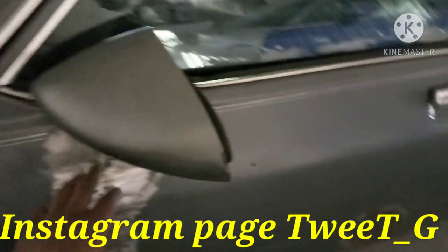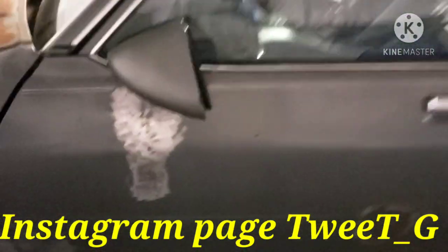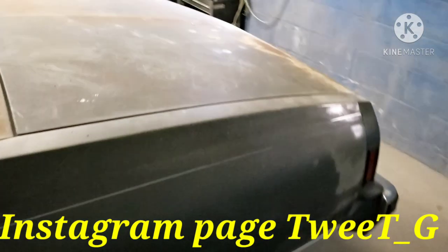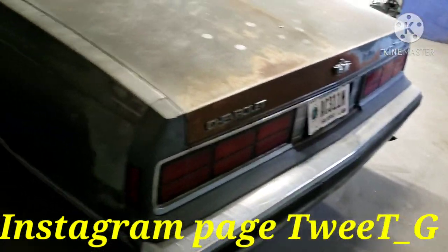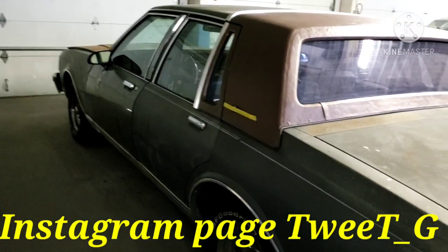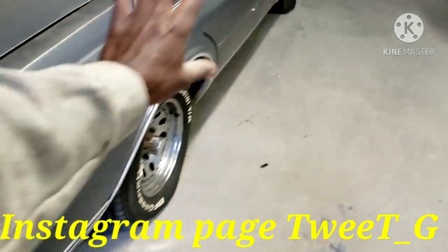I'm gonna replace this — tried to pull it but it ain't working. It's bent up in here, big crease, so I'm gonna replace that. It don't look bad now, but don't judge a book by its cover until I start breaking this down. I know for a fact there ain't no major rust on it, so we finna get to it, do one side at a time.